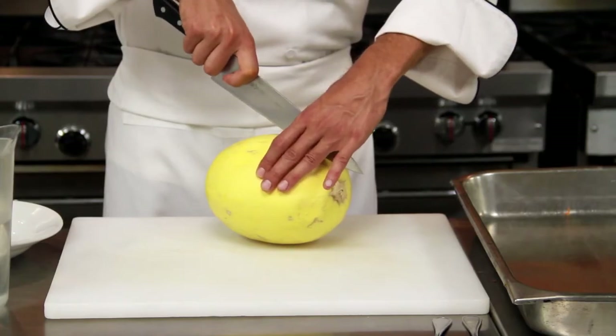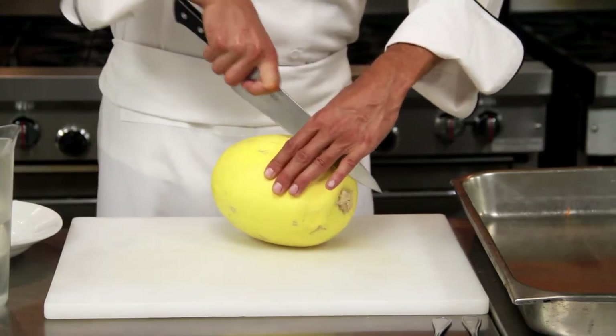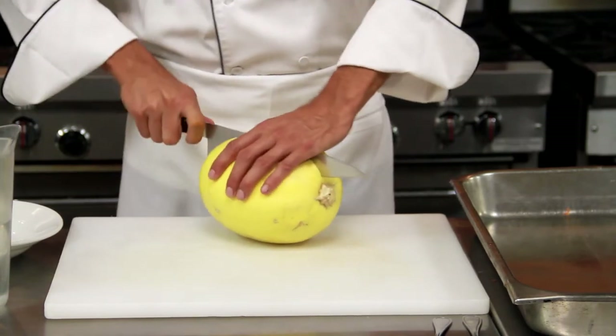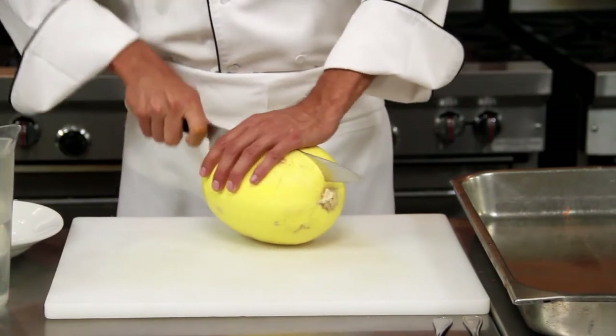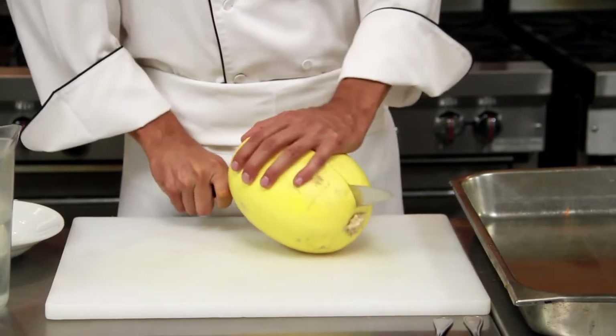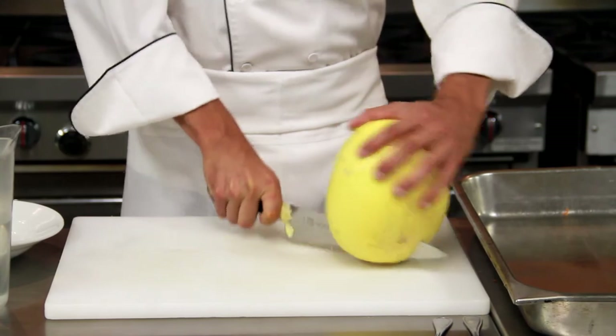This is a hard winter squash, so you want to be very careful when we're cutting this. It will be hard to work your knife through, so go slowly until you get comfortable with working with this product. If need be, you can turn it around or rotate it.